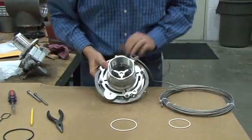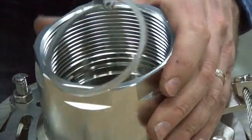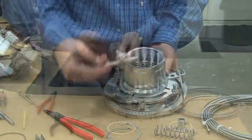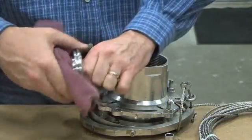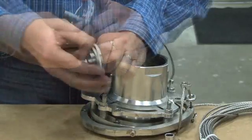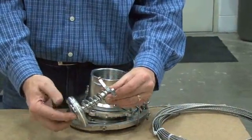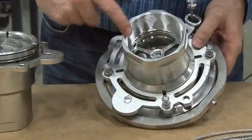Now we'll move to the other half of the unit and follow the same procedure. Open the safety tab inside the body of the unit, then pull the lock ring out with your pliers. We then proceed to remove the guide, spring, and poppet. Carefully clean the poppet and remove the old seal. Wipe the groove clean and again place a bit of seal lube around the diameter. Then slide your O-ring back into the groove, firmly pressing it into place. Place the spring over the poppet and put the guide back on the end, then feed the poppet assembly back through the unit. Once your locking ring is back in place, bend over the safety tab.